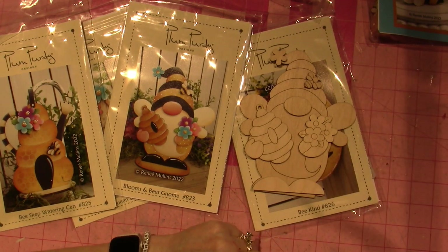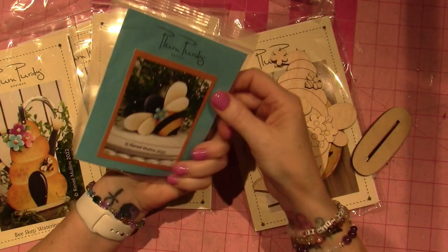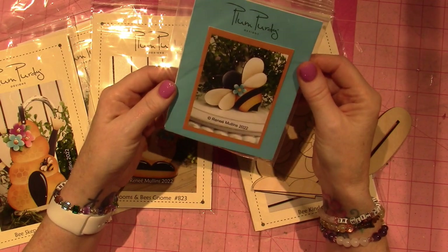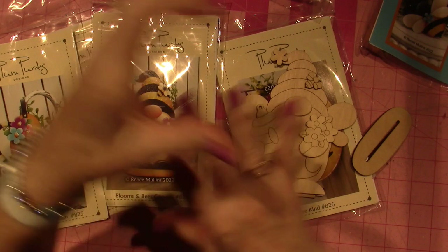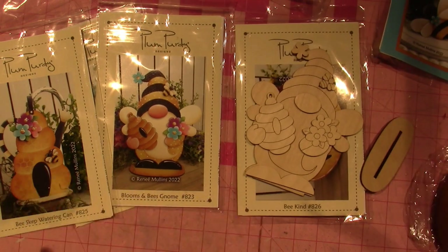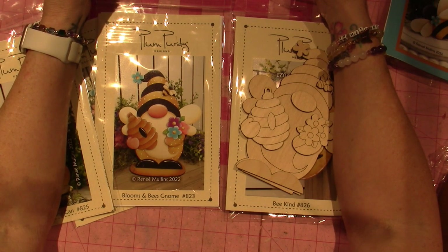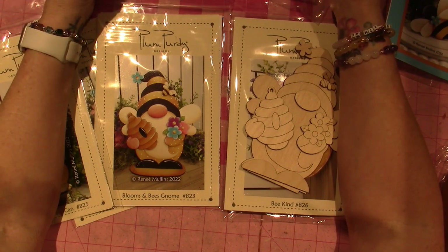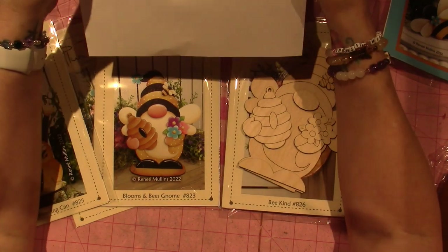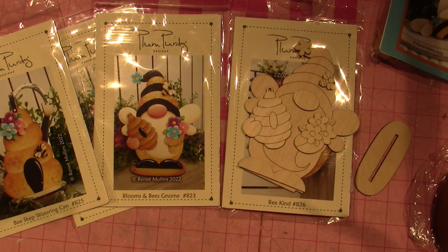Anyway, I just wanted to share that with you guys. So anyone who's interested — you don't have to get the whole kit. Here's just a little bee — adorable. I just chose to get all of the pieces and possibly get a double-tiered tray and do the whole thing like she did. Go to plumpurdy.com — P-L-U-M-P-U-R-D-Y. I'll put it in the description.